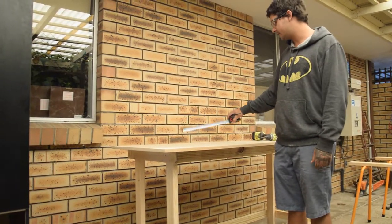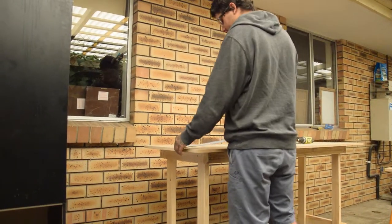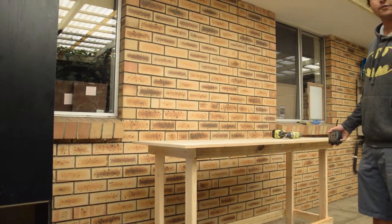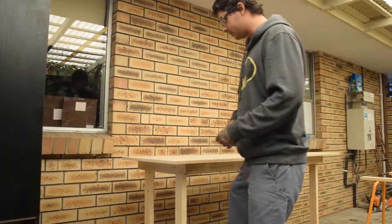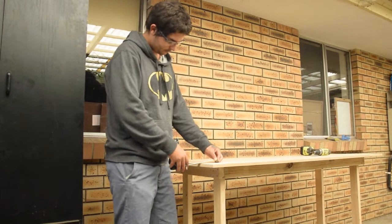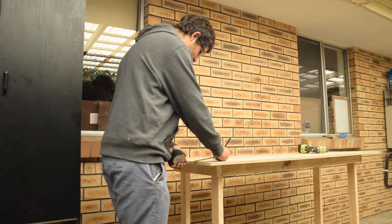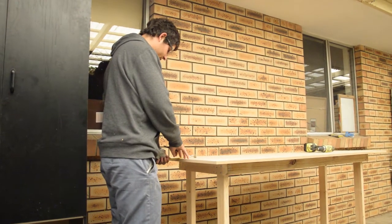Now it's time to put on the workbench top. We're going to have 120mm overhang on each side and 100mm overhang on the front. That's going to be flushed out the back so it's hard up against the wall. We're going to measure in 120mm and mark where we're going to drill.